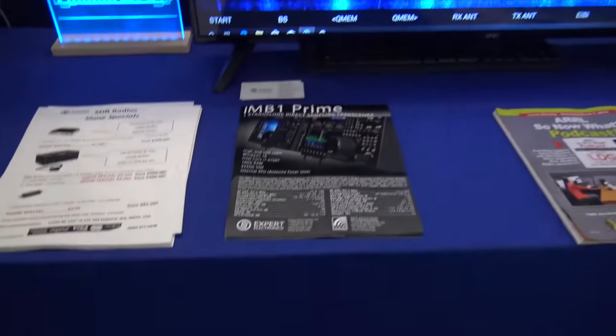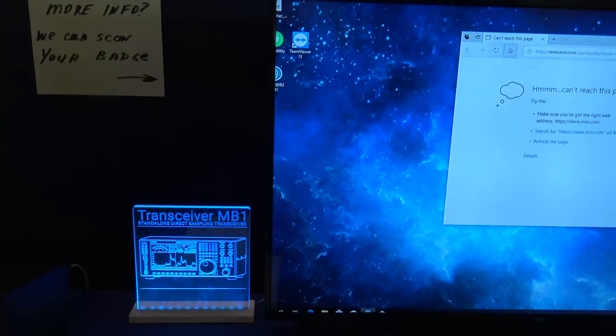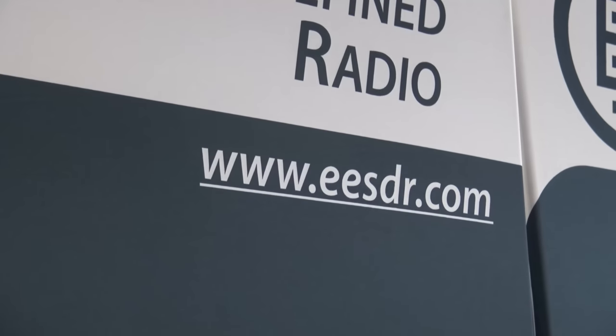I'm going to have to take one of these! For those who are wondering, the website is ExpertElectronicsSDR.com.